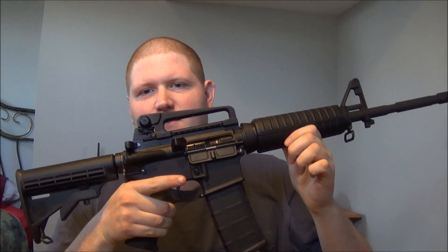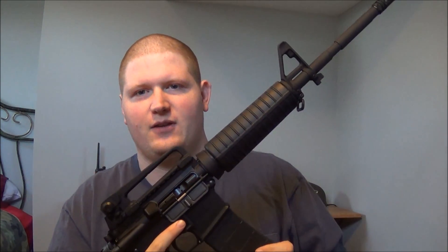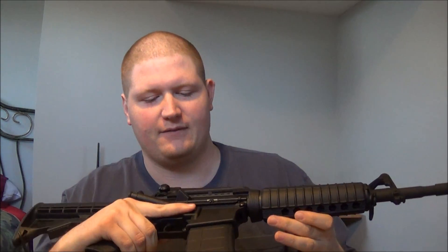Hey YouTube, this is Southwest Auto Prepping Network coming at you with a review of my Bushmaster XM15E2S. This is the AR-15 platform 5.56 rifle.